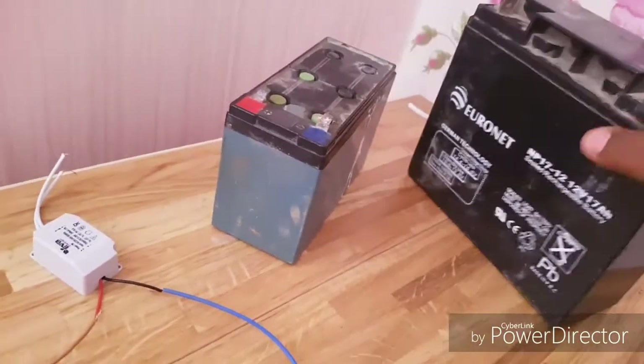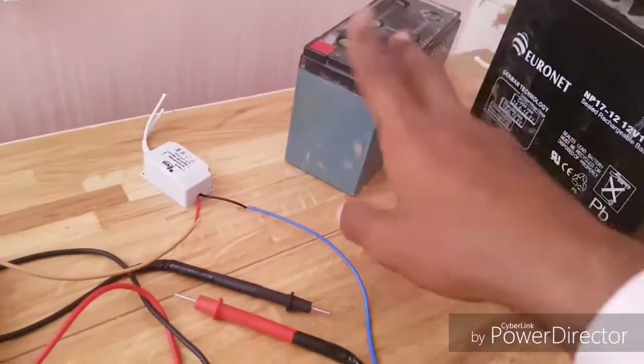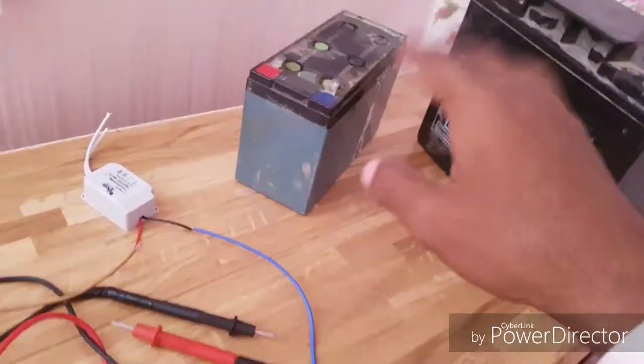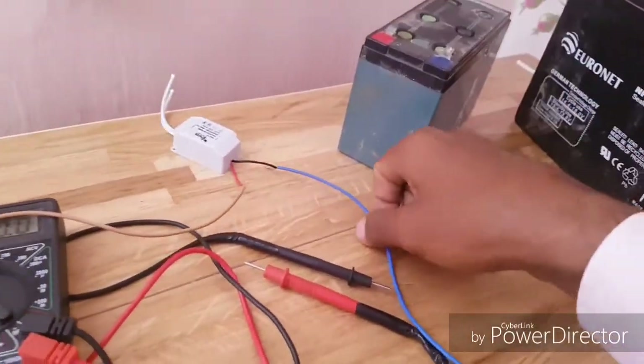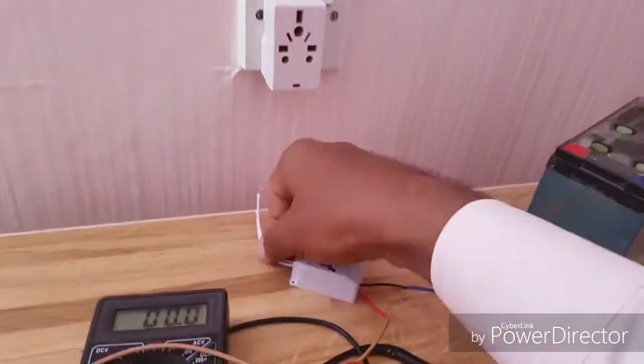I have one battery with me and another one over here. Because the converter outputs 12 to 20 volts, I've taken two batteries so it will charge both. Now it's time to check this out — let me turn off the switch.